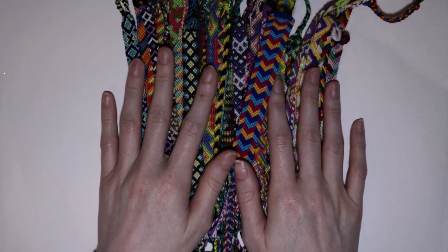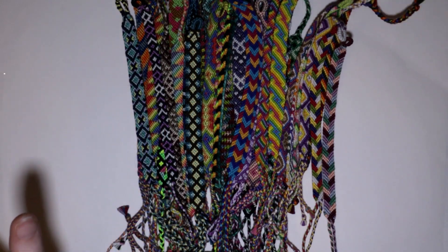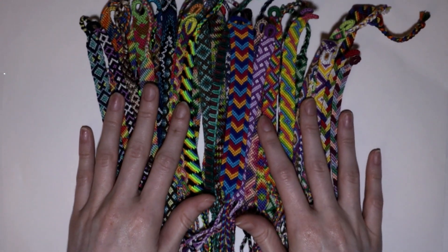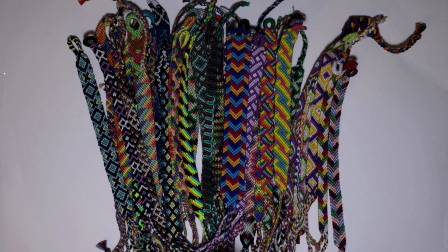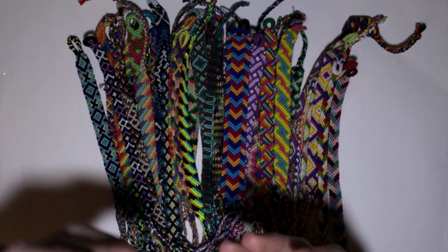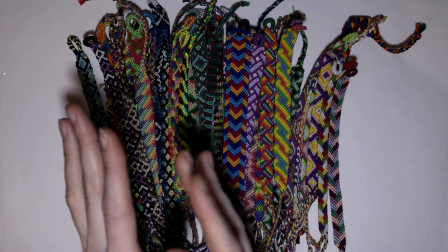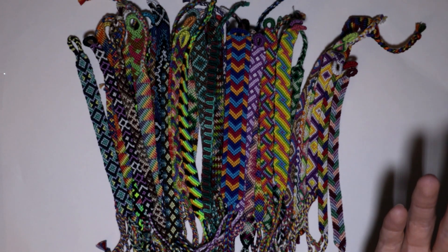So what I'm going to do is a 2020 bracelet collection video, but I'm going to split it up into two parts. For part one, these are all of the bracelets I have made up to June 2020. I know it's already almost August when I'm filming and uploading this, but at least I'm still going to put this video out. Then at the end of the year I will do the rest of the bracelets from July to December 2020.